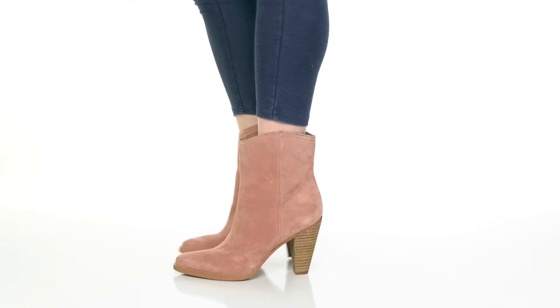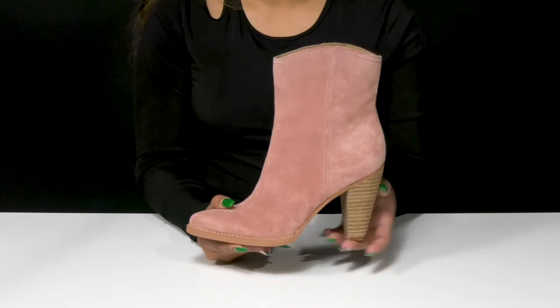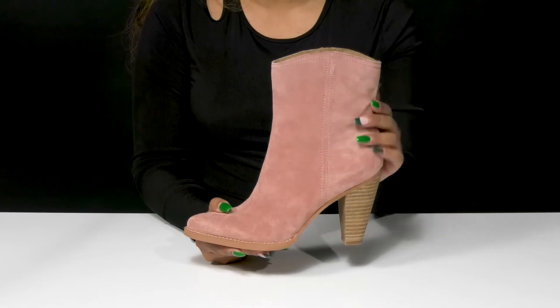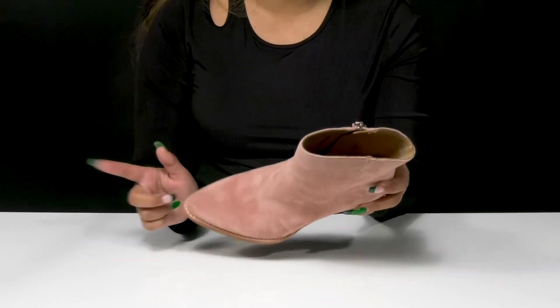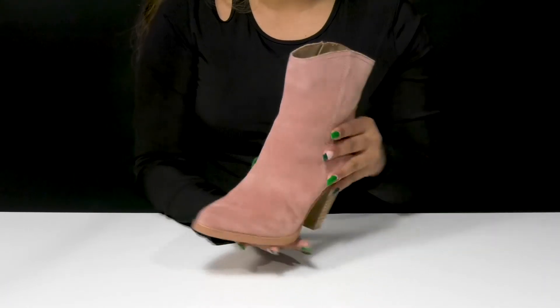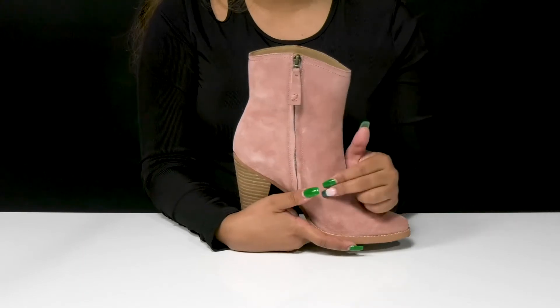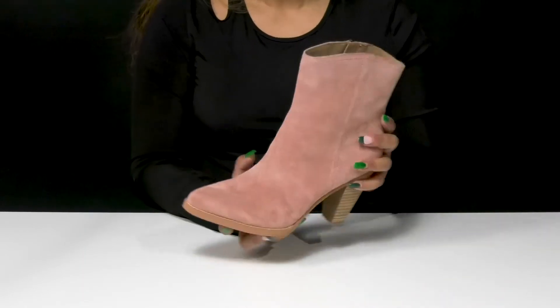Give yourself the perfect fall look when you walk out strutting in these beautiful Zodiac boots. You'll love this upper that has a soft suede feel, gives you the perfect look and has this wonderful silhouette that combines a pointed toe with a beautiful over-the-ankle shaft. It'll give you a nice elongating look, and you'll enjoy the fact that there is a zipper closure allowing you easy access into or out of this boot.